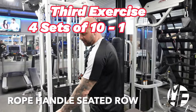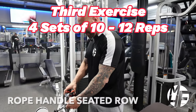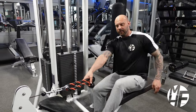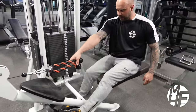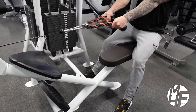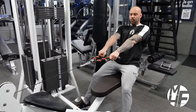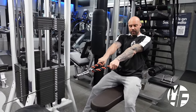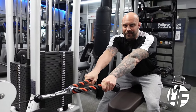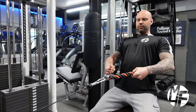This is a variation of the seated row but we're going to use the rope handle rather than the V-bar. Instead of placing our feet on the footrests, we're going to place our feet on the floor and dig our heels in, then take our glutes as far back as we can to sit on the bench. From there, with an overhand grip on the rope, we stretch all the way forward, then as we pull back we twist our hands and lift our chest to the sky.